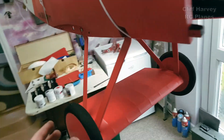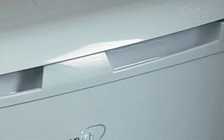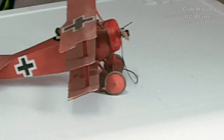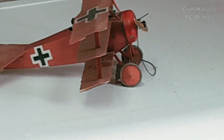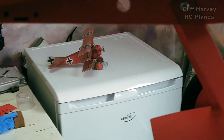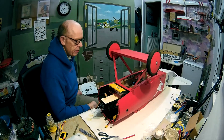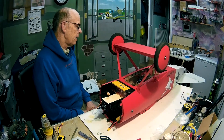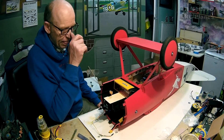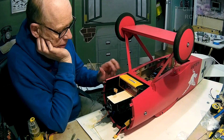So the undercarriage is on — just got to touch in the screw heads and it's done. The undercarriage legs are actually quite skinny, not as chunky as Dancing Wings think. The fuselage is finished except for putting on the guns and the pilot, which I can't do until I've sorted out the battery. I've got two batteries — this is the bigger one of the two.